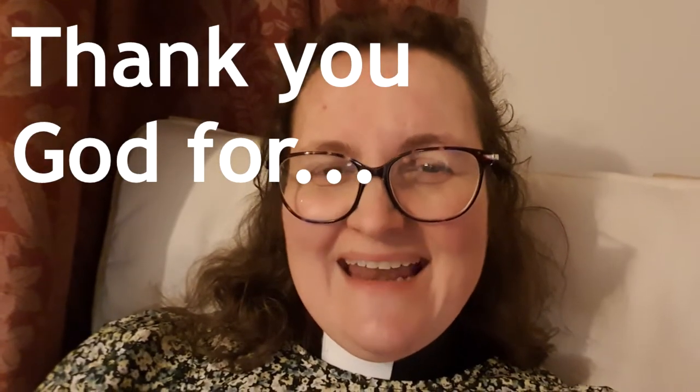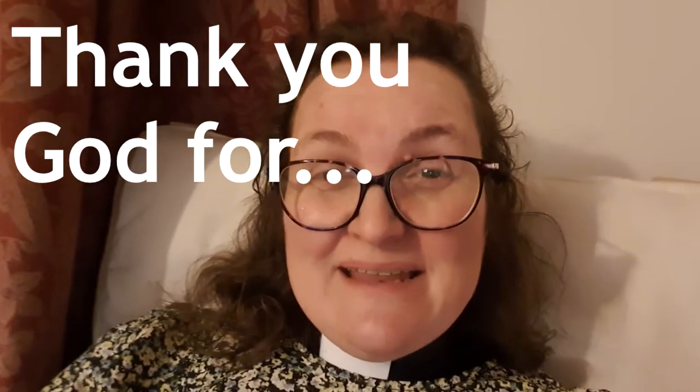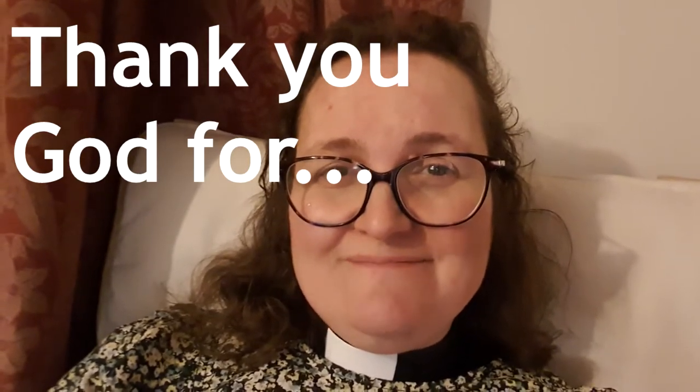Maybe your mum and dad, your brothers and sisters, or your classmates. See if you can write down or think of five things that you're thankful for — it could be anything from a pet, a toy, a family member, somebody that helps you. See if you can think of five things to say thank you to God for. Dear God, thank you that we all have things to be thankful for. Thank you for the blessings that we have in our lives. Amen.